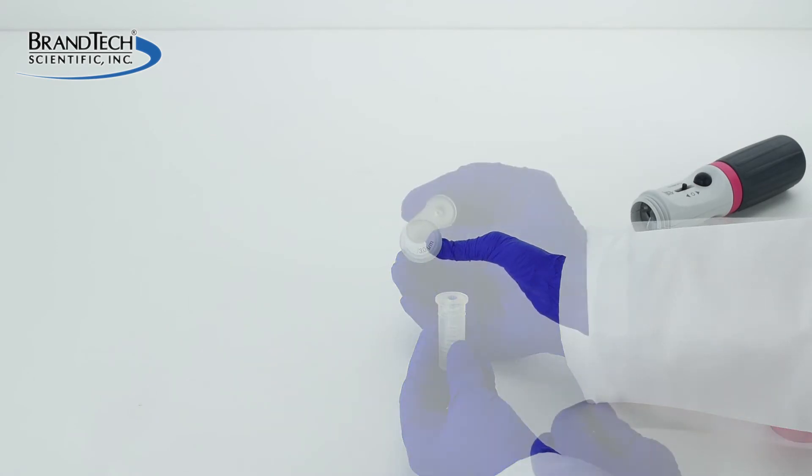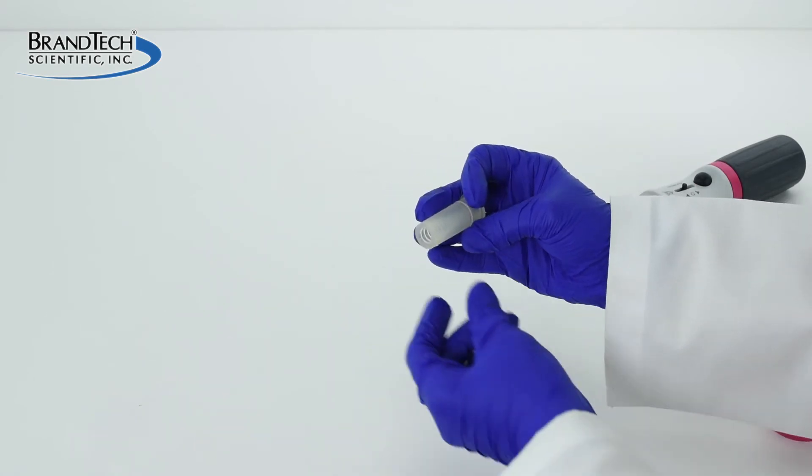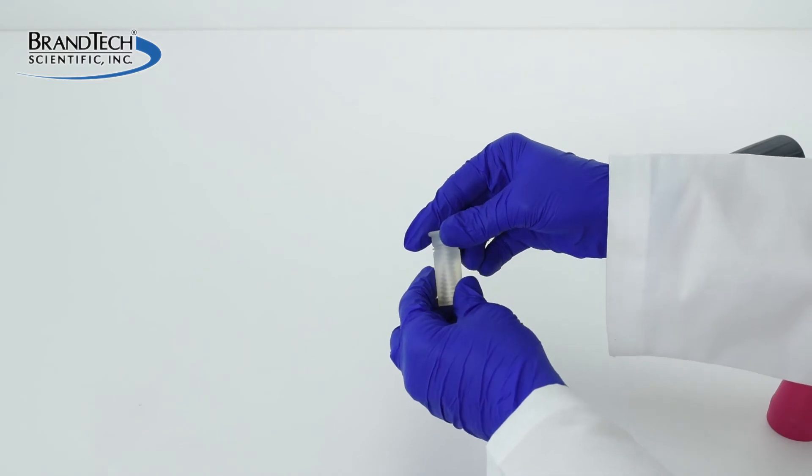Use this opportunity to inspect the silicone adapter for cleanliness or damage. Clean or replace if necessary.